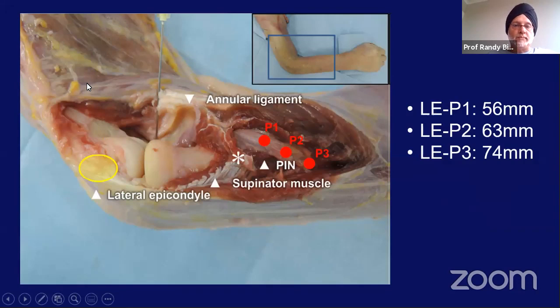If you pronate the forearm, the nerve will move away from you. If you supinate the forearm, the nerve will move into the area of danger. So you want to make sure the forearm is pronated, as you can see in the picture above.